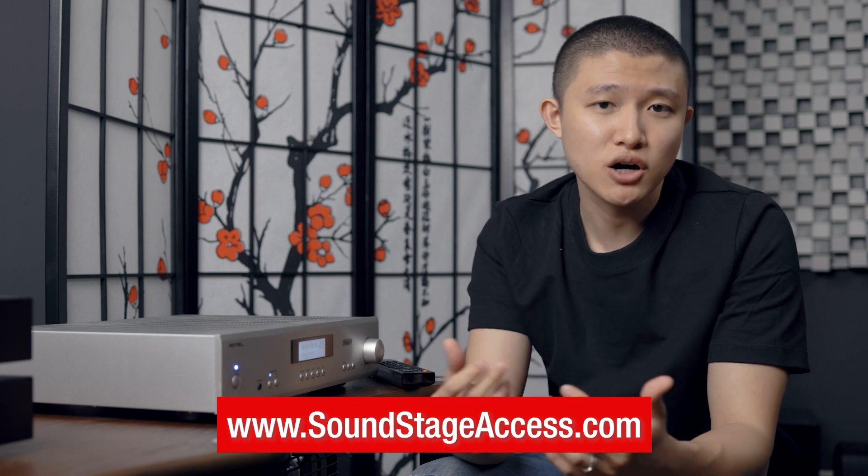Hey guys, welcome back to yet another episode of Take Two on Soundstage. My name is Jay Lee and I am your host for the Take Two series on Soundstage. If you're new here, Take Two is where I take a second look and give a second life to a product that has already been reviewed by a Soundstage reviewer. You can read the full review of the Rotel A11 Tribute Series on soundstageaccess.com — it was written by Denise on April 1st, 2021, and there's a link in the description below.